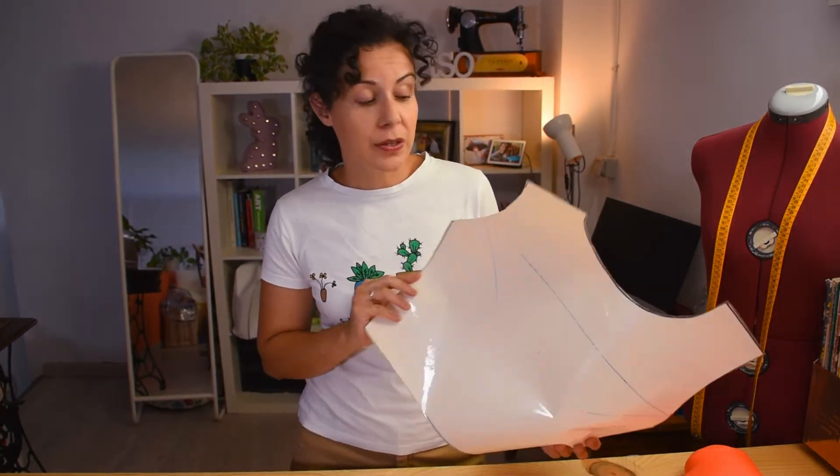But lately I've noticed, on the scales as well, that I've lost weight. So this one that I made last year is a bit loose now. I've been trying to make it fit and having to make alterations to things I've made, so I'm going to make a new one.